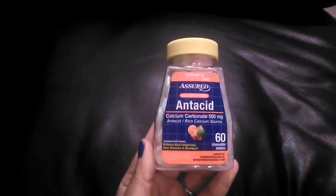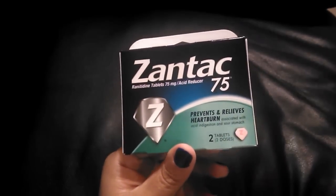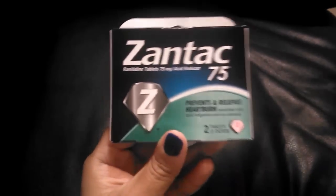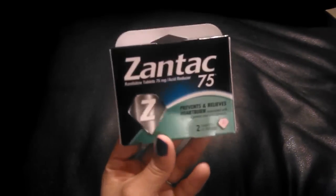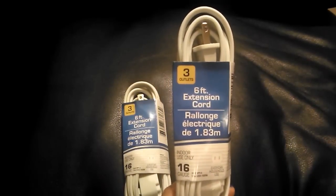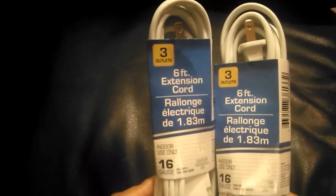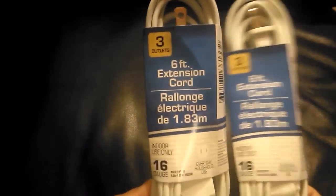I picked up another Assured antacid, comparable to Tums — I've been purchasing this for years and it works just as well. I also saw the Zantac 75, which is great for really bad heartburn, sour stomach, or indigestion — you get two tablets per pack and I picked up two packs, so four tablets for two bucks. Then I purchased two extension cords — both six-foot indoor ones — since it's just good to have them on hand.